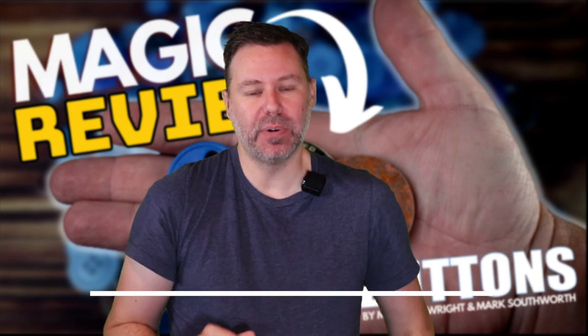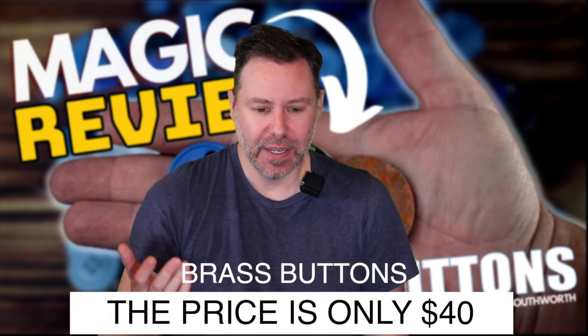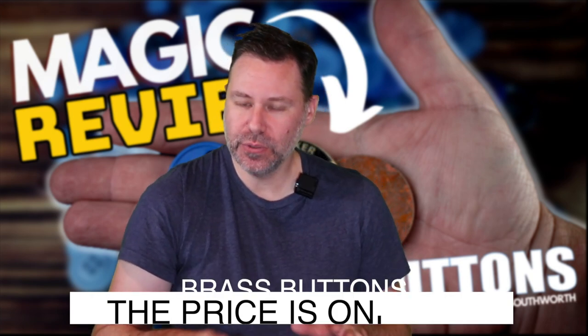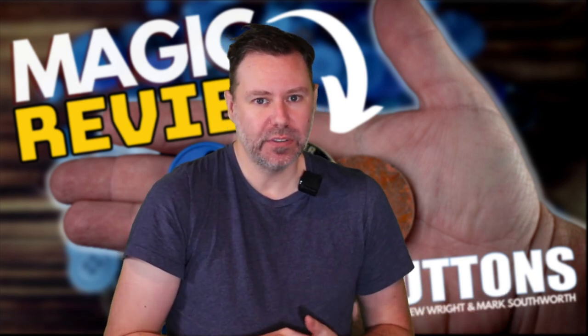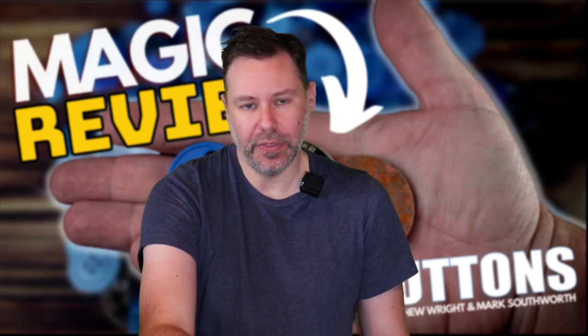Another nice surprise was the price tag of $40, which is crazy because when you see these sets - usually the old style - they're typically more than that, especially a nice set. But there's also something else that makes this a huge value.